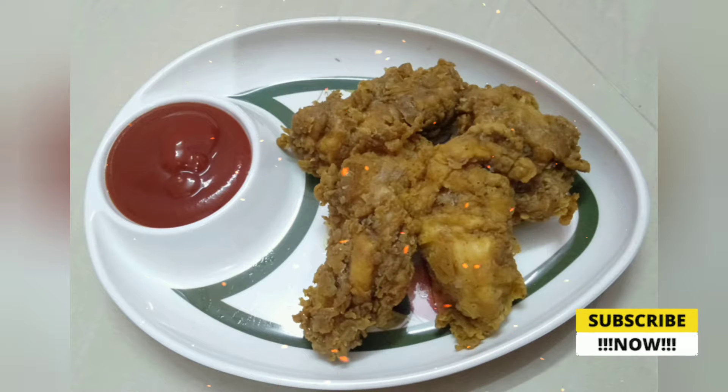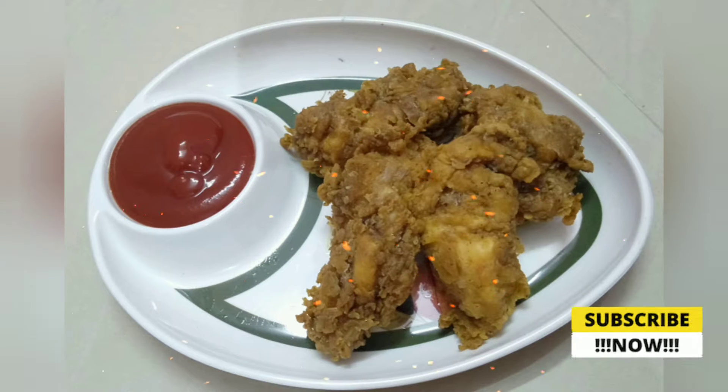Hey guys! Assalamualaikum! Welcome back to our channel. Today, our channel is super awesome KFC Chicken.